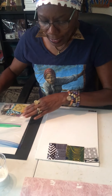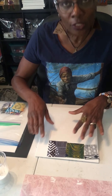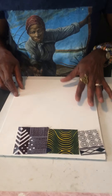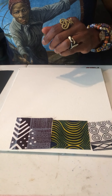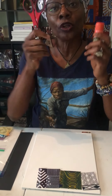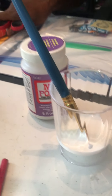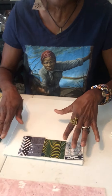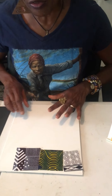Once you have your canvas out, you need to take the plastic covering off of it and begin to place your squares on your fabric. To finish the work on your collage, you're going to need a pair of scissors, a glue stick, and Mod Podge. You're going to take out your squares and place them all over your canvas.